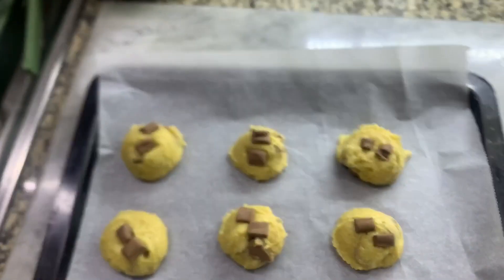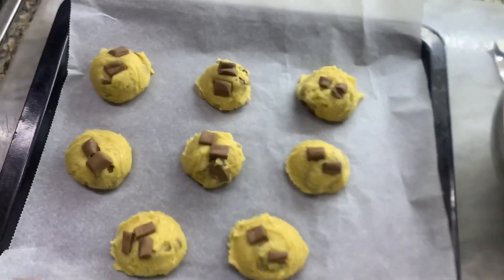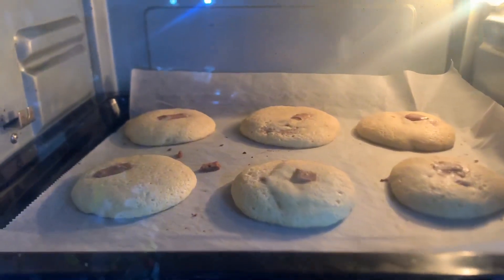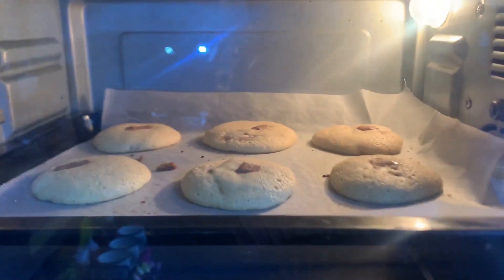Now you have to bake them at 180 Fahrenheit and bake them for 10 minutes. Look guys, this is the bake. Very yummy.